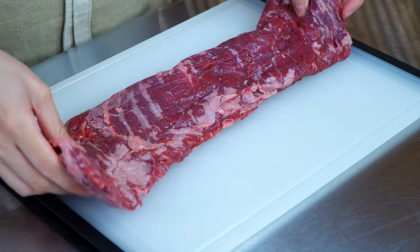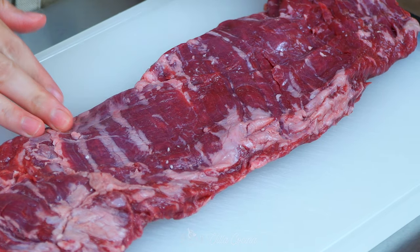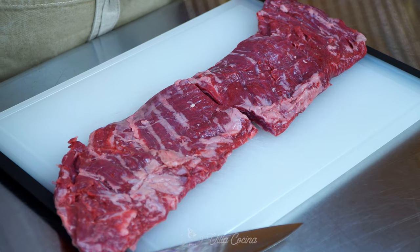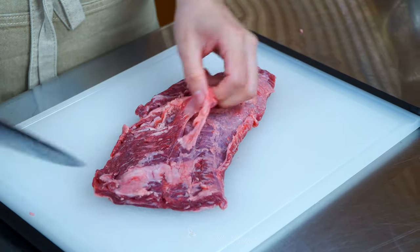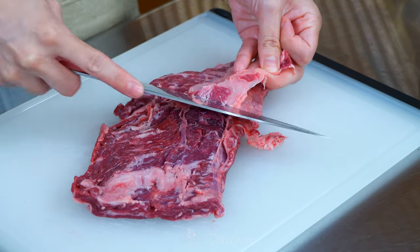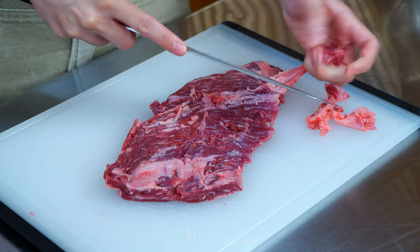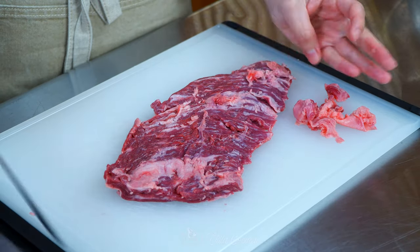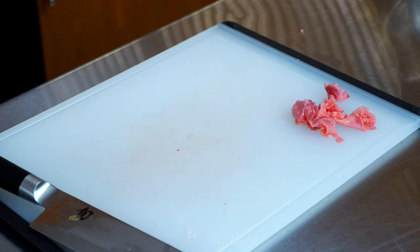For the meat I'm going to be using one and a half pounds of skirt steak. I'm simply going to cut it in half because it's too long to fit inside my cast iron skillet. When I flip the steak I can see remnants of the membrane — simply remove it. The amount of fat on the surface is great so no need to trim any. Skirt steak works great in this recipe because it soaks up the flavors from the marinade easily.